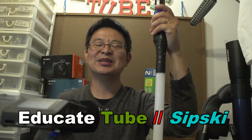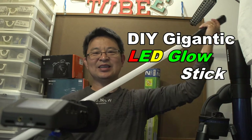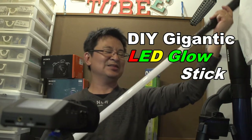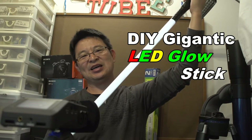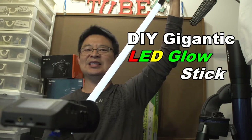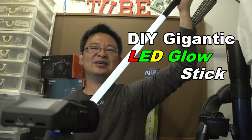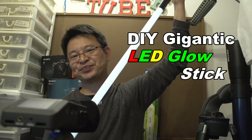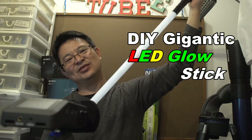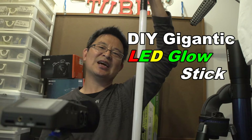Hi, welcome back to educatetube.com, my name is Sipski, your host today. I'll be showing how to make this gigantic glow stick. It's made out of an LED tube, 18 watt. It's not that bright because it runs on two double-A batteries, but when it's at night with no light at all, this thing actually glows — that's why I call it the glow stick.